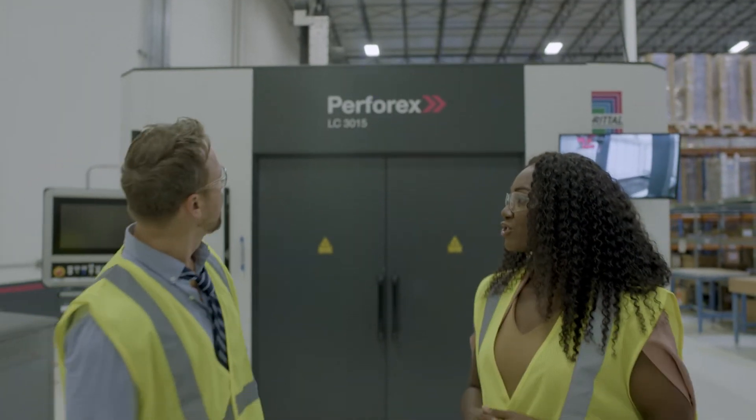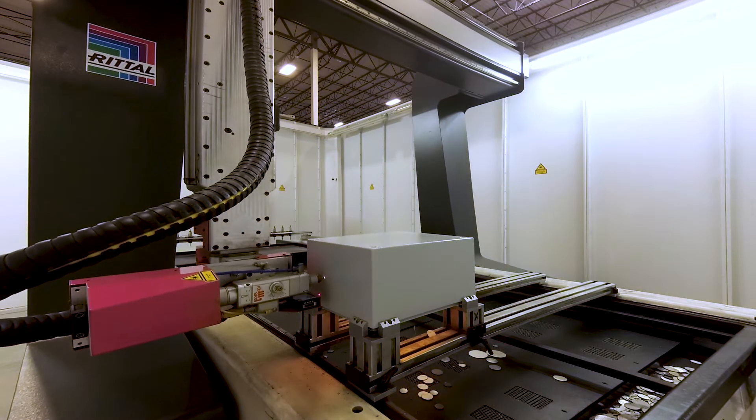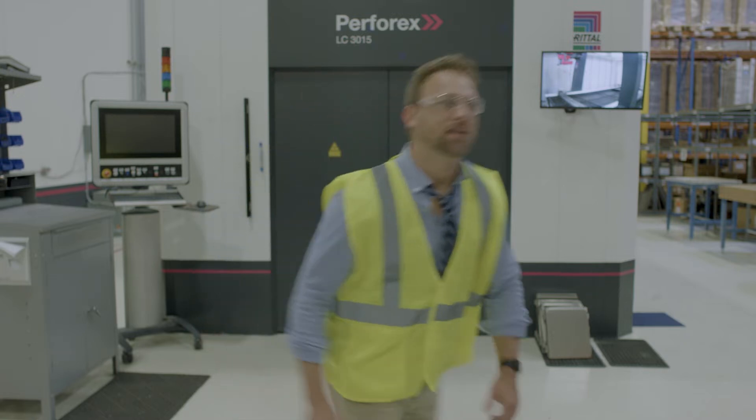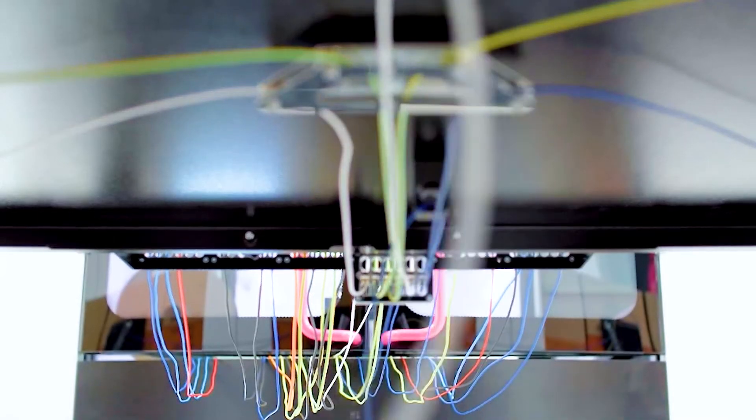By automating panel construction, you can cut panels with a Perforex laser center and get holes cut accurately in the right places. Our smart wiring systems ensure your wires are cut, stripped, and routed in the most efficient way, and you can rest assured that everything is going to work properly.